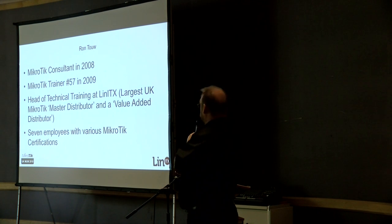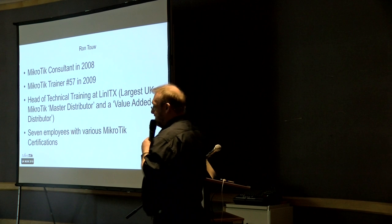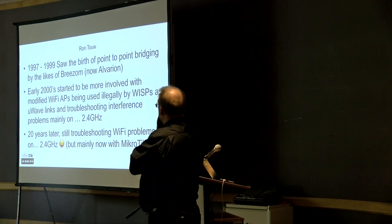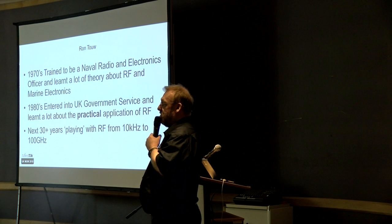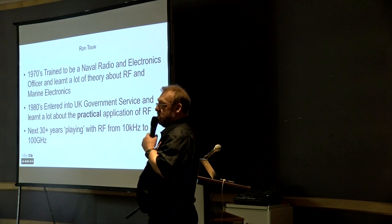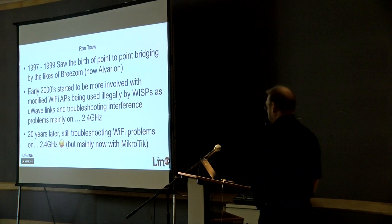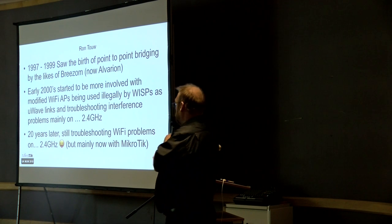Which is why I tend to specialise in wireless. But then they made me redundant because central government needed to downsize. I ended up going into private industry as a consultant — IT support, networking support — and needed to do a wireless hotspot somewhere with a captive portal. Did some Googling, found MikroTik. And it's been a journey that's now lasted since the early 2000s, so I've been doing networking for nearly 20 years.